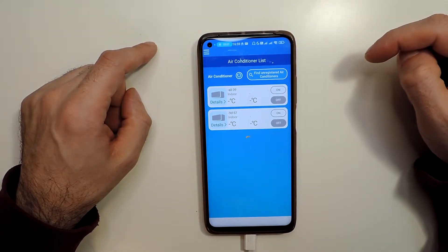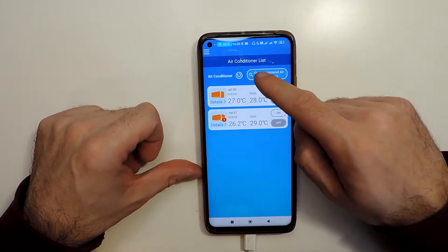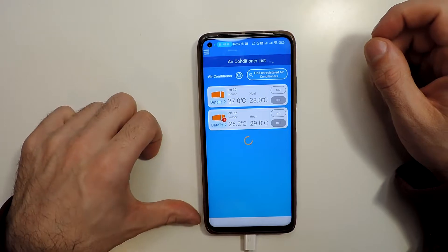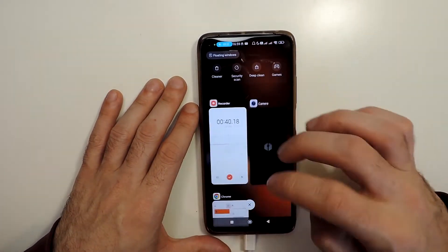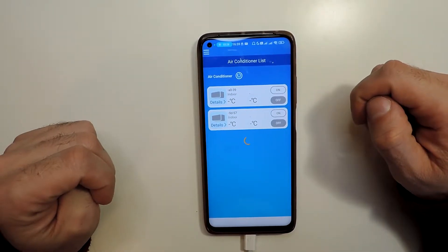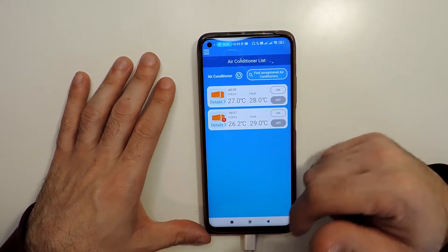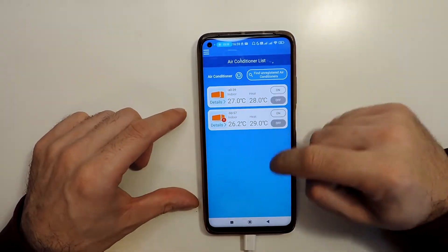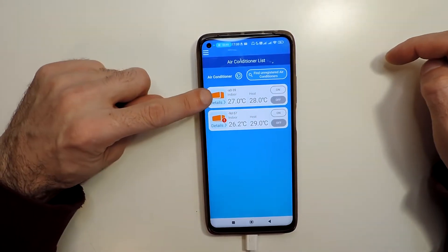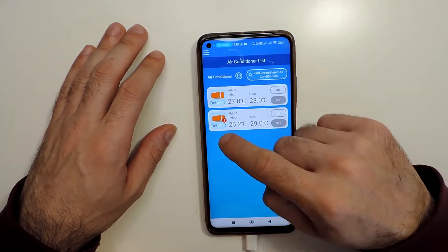If you come back it might still show that an update is needed. What you will need to do is refresh several times, or if that doesn't help, just go out of the app and go back in. You'll probably need to wait a few minutes until it's updated. I'll fast forward — the previous one I updated took maybe two or three minutes.